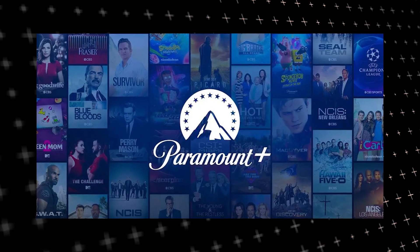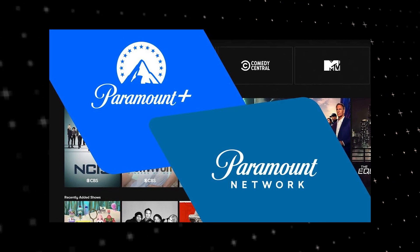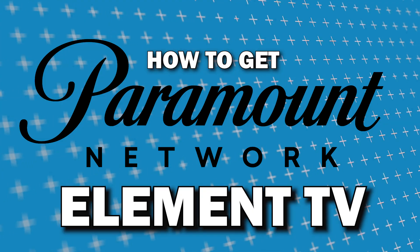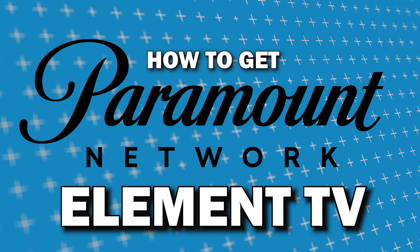Paramount is one of the most popular streaming apps out there today. But did you know that the Paramount Network app is different than the popular Paramount Plus app? In today's tech video, I'm going to show you how you can get the Paramount Network app on Element TV.